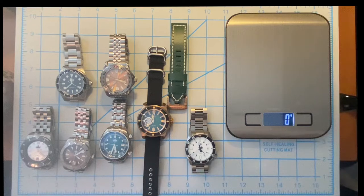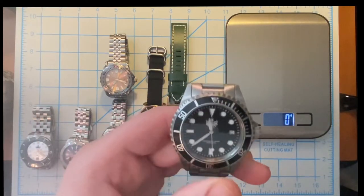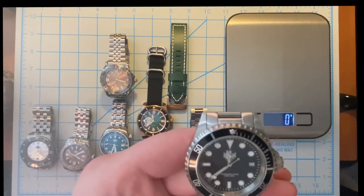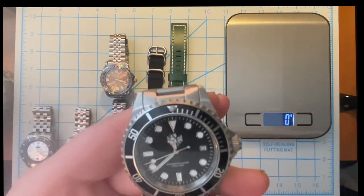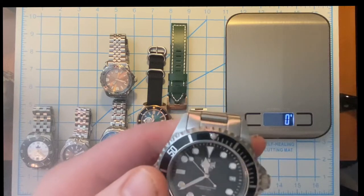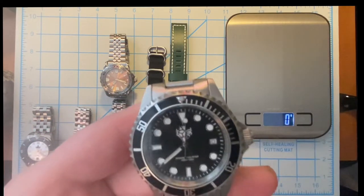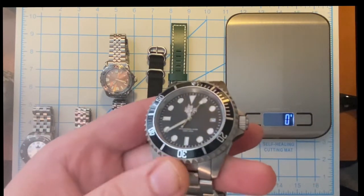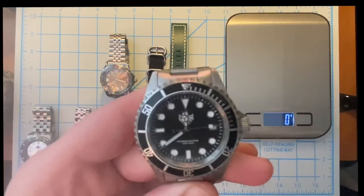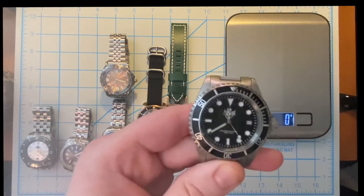This is a newer addition to my collection — I managed to find on the secondary market the PX 002C. This has a Swiss Ronda movement, so it's quartz. It's sort of like when they did their subby homage — not really a subby homage but it's got the Mercedes hands, similar scalloped edge bezel. It's just an awesome looking watch. This is the PX 002C quartz Ronda movement watch.